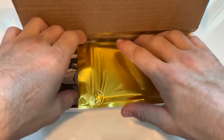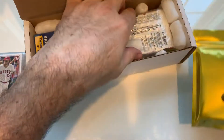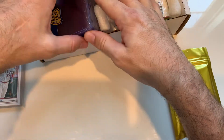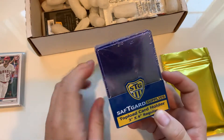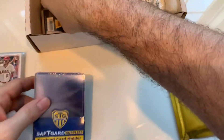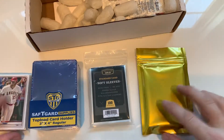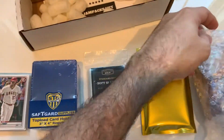Alright, not sure what is in here. Nice — top loaders, always need these. Penny sleeves, and here are my packs.